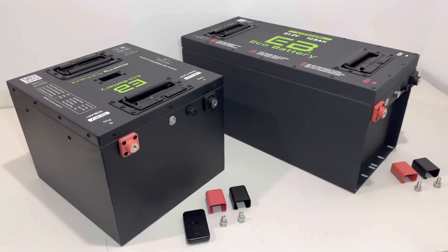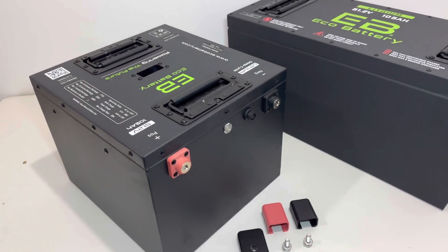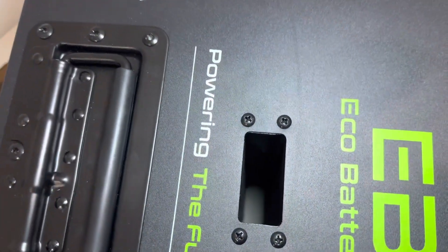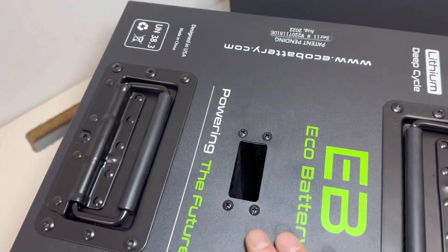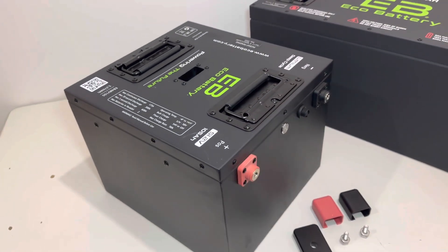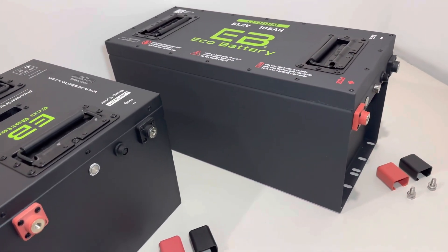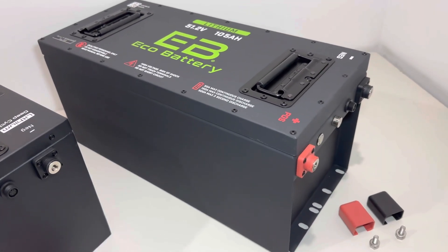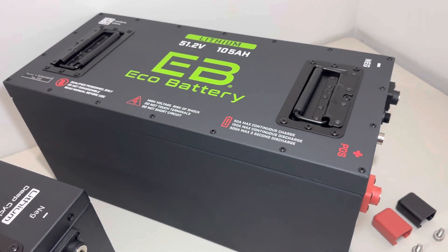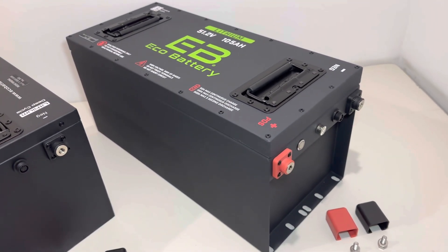Once you get your battery out of the box, you're going to receive one of two batteries. This square one is known as the through hole, because it has a through hole which is unique to Eco. Eco designed this battery case, and this battery is typically going to be for Club Car models. If you have a TXT or other carts with a metal frame battery tray, you will receive the skinny, which is the same battery but rectangular — long and skinny — fitting in the place of three lead-acid batteries.